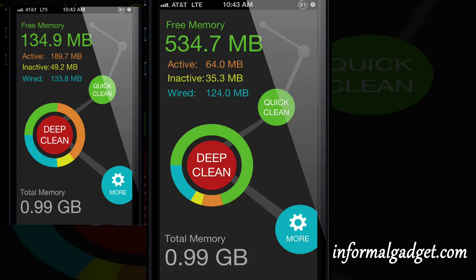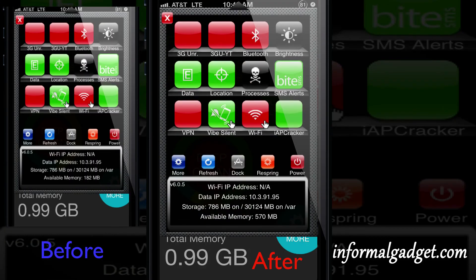So if you compare it, free memory alone you can see that it went from 134 to 535 megabytes, and active was 67 currently compared to 180 before. If you open up SB Settings now it says I have 570 compared to 182.